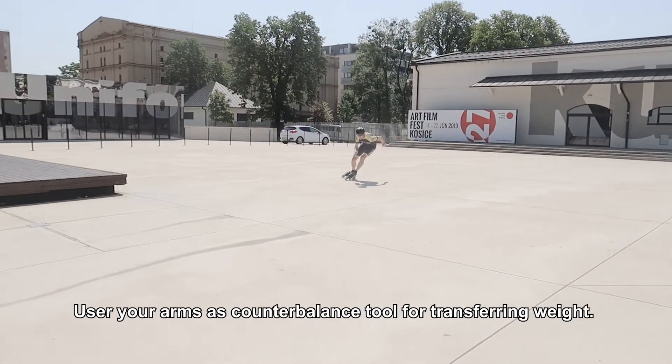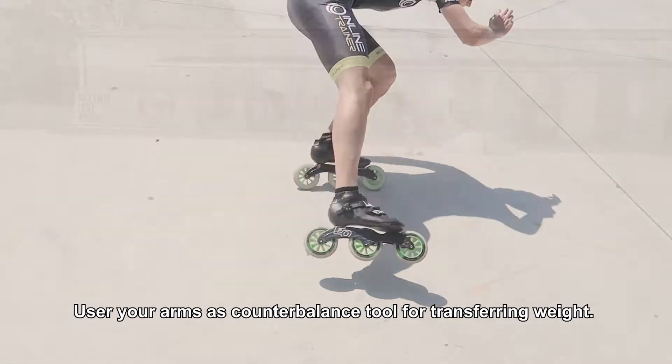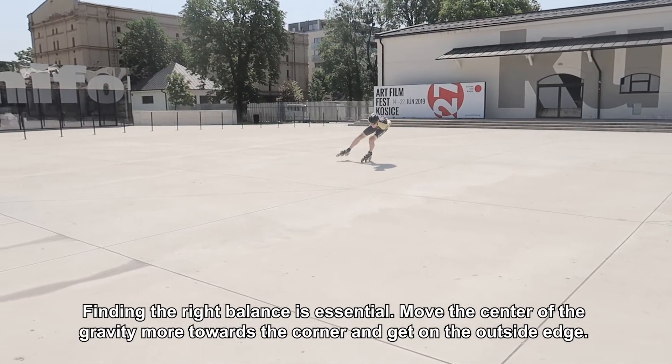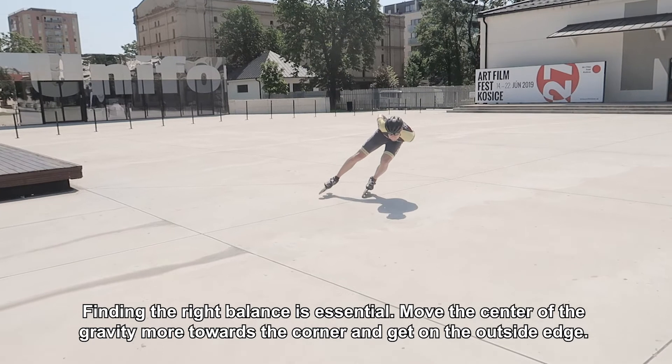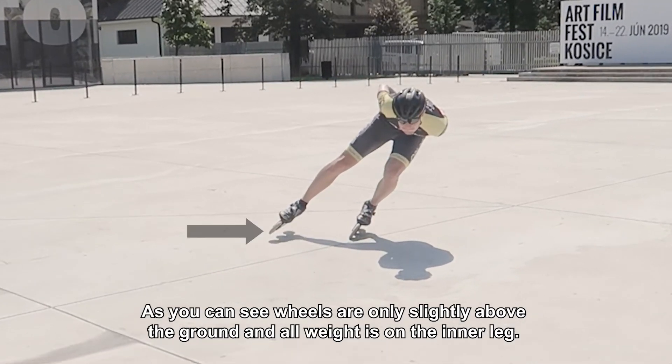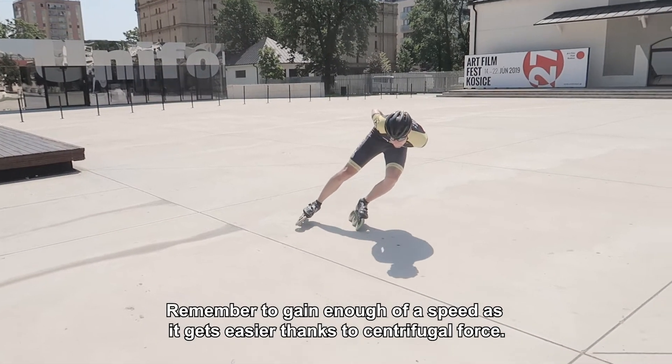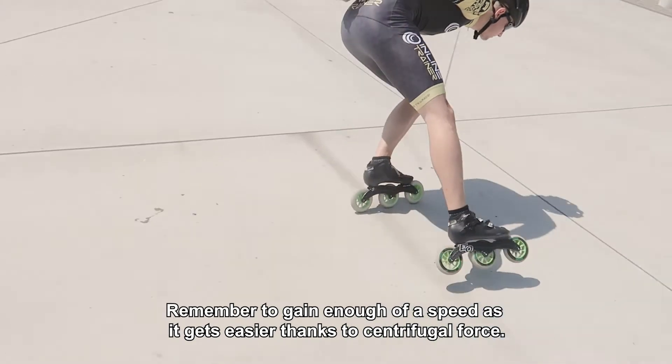Stay low. Use your arms as a counterbalance tool for transferring weight. Finding the right balance is essential. Move the center of gravity more towards the corner and get on the outside edge. As you can see, wheels are only slightly above the ground and all weight is on the inner leg. Remember to gain enough speed, as it gets easier thanks to centrifugal force.